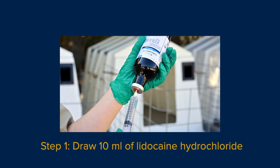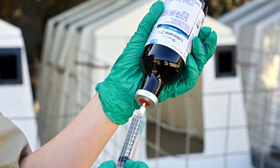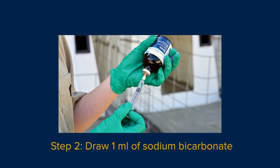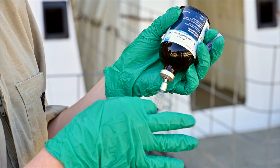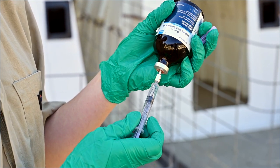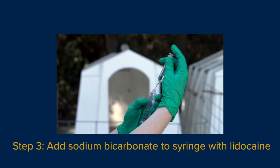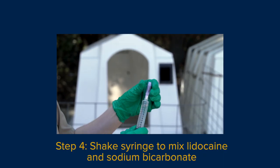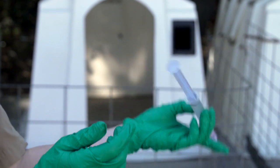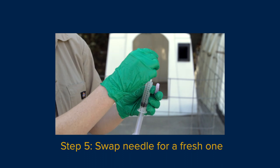Draw 10 milliliters of lidocaine hydrochloride. You may need an additional 2 to 4 milliliters for calves older than 5 weeks. Draw 1 milliliter of sodium bicarbonate. Sodium bicarbonate is added to lidocaine in a 1 to 10 ratio to reduce the acidity of lidocaine and make the injection less painful for the calf. Add the sodium bicarbonate to the syringe with lidocaine and shake to mix. There should be 11 milliliters in the syringe. Swap the needle for a fresh one to reduce pain during the injection.